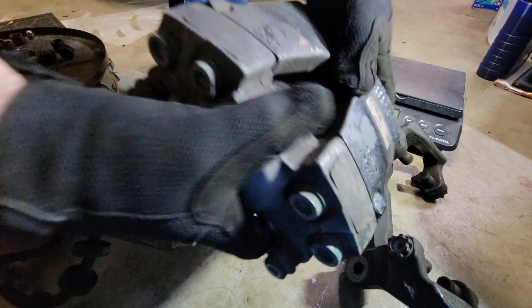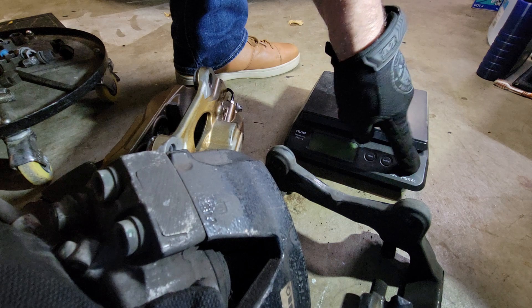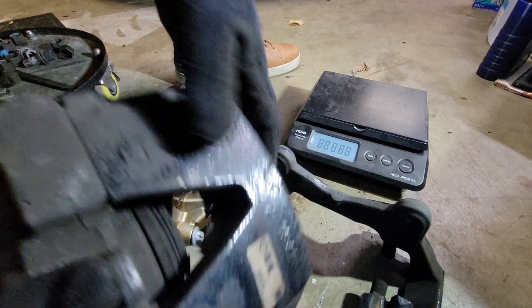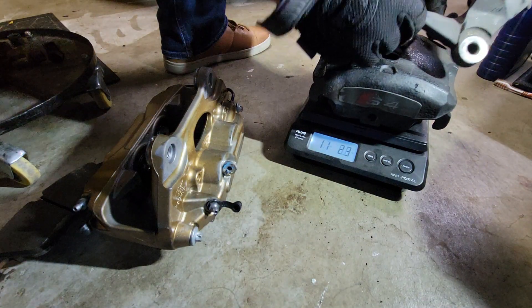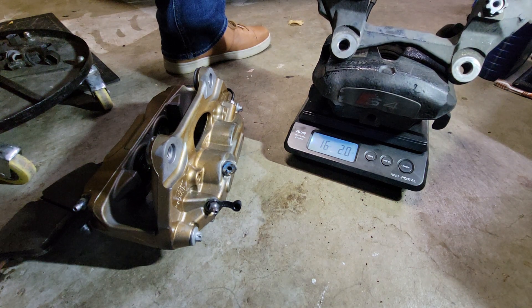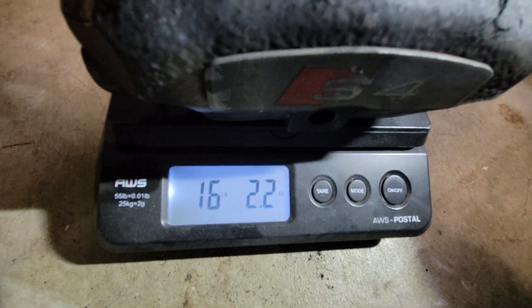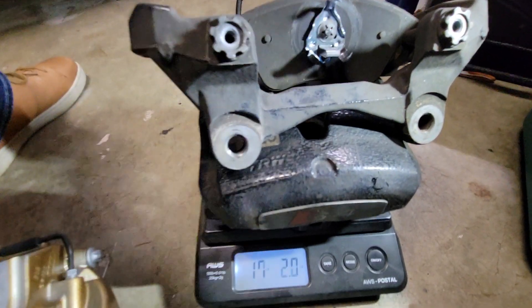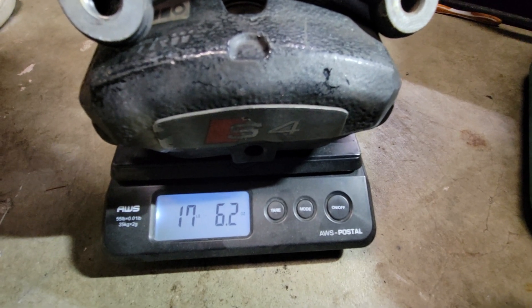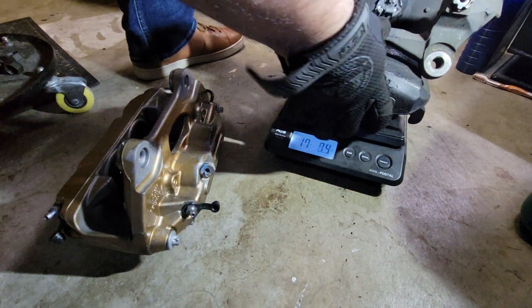These things are also heavy — made of iron — and the bracket is iron too. We have a scale here to show you just how heavy these are. Zeroed out, with the caliper, bracket, and one pad, we've got 17 pounds 6 ounces for one factory brake. And you've got one of these on each side, so you're looking at about 35 pounds of caliper and bracket stock.